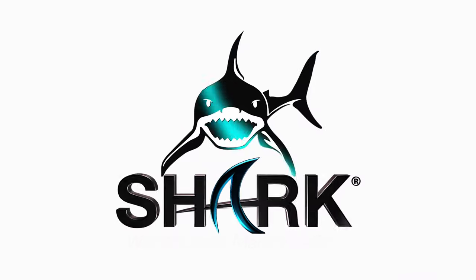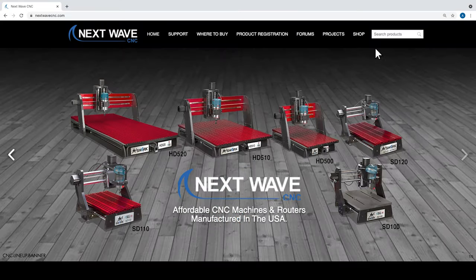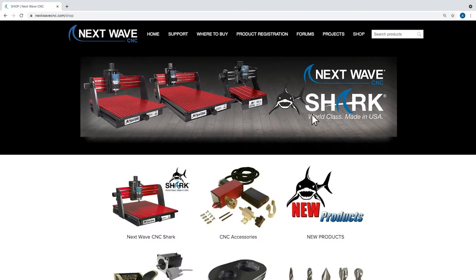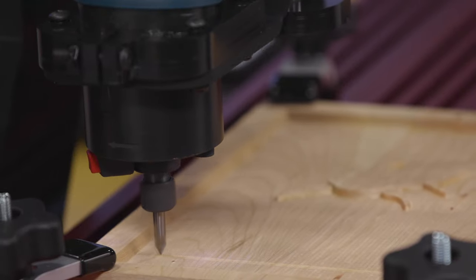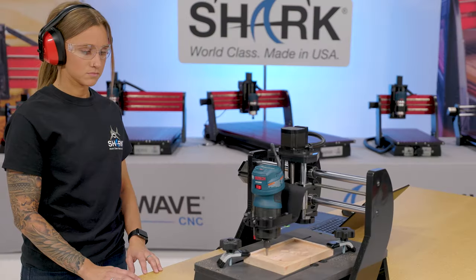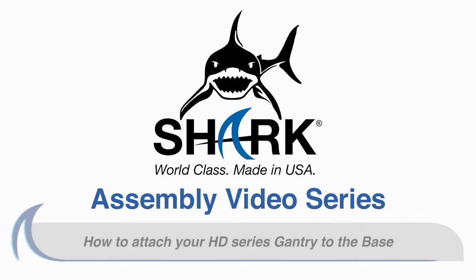Next Wave CNC is focused on continuing to improve the performance and capabilities of our Shark CNCs. Our quality accessories, parts and innovative tools are all designed to expand creative opportunities while providing maximum performance for our customers who own a Shark. Assembly Video Series: How to attach an HD Series gantry to the base.